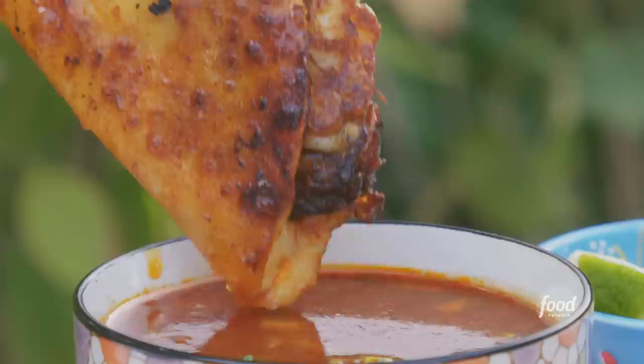They're just a little bit spicy. You get the fat of the cheese, the flavor of the corn tortilla, but it has so much depth of flavor because we dipped it in that broth and fried it in the fat from the juice.